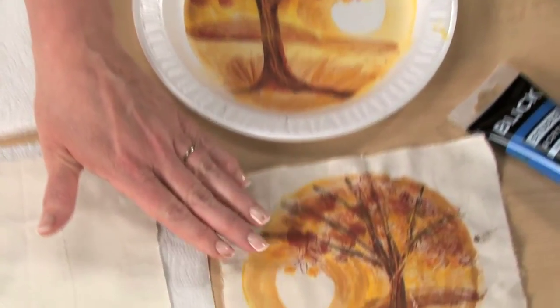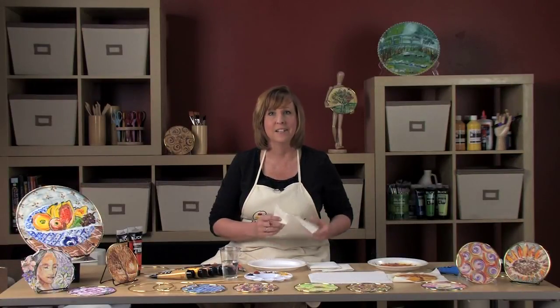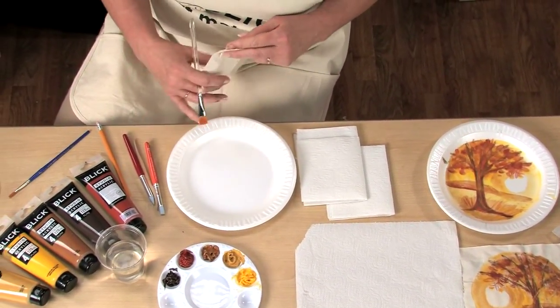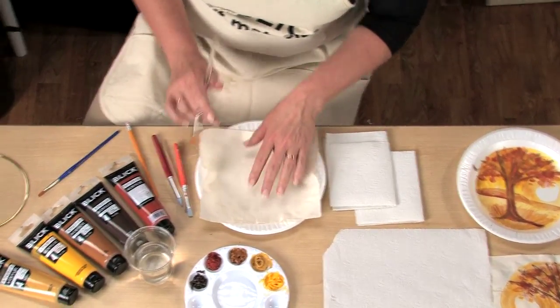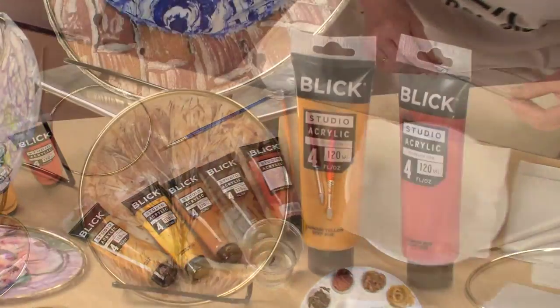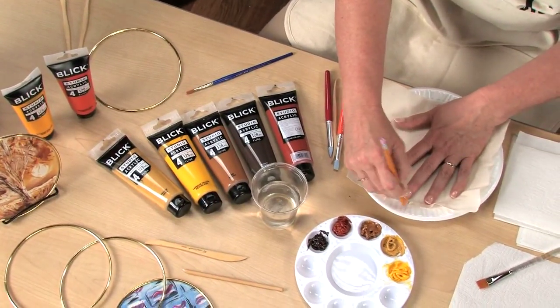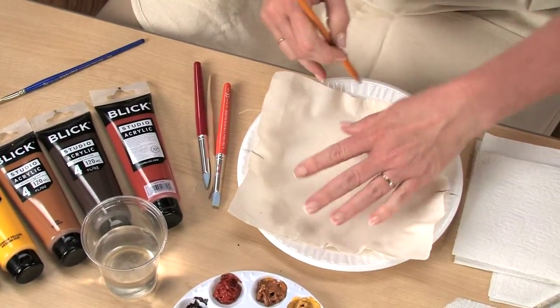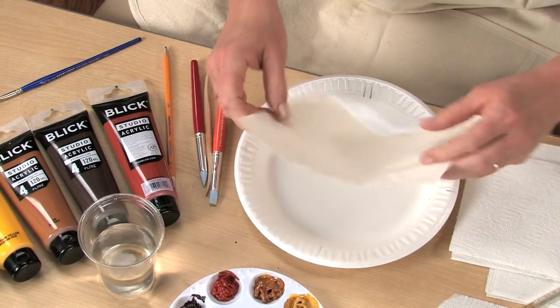I'm going to walk you through this particular image, but you can have your students create their own unique designs. I have a square piece of muslin and a foam dinner plate. The foam plate will be used as our printing plate and will also keep everything contained and tidy. I also have some Blick Studio acrylic colors — these are the perfect consistency for this particular process, not too thick, not too thin. I'm going to begin by making some registration marks so I can align my print each time — a hatch mark on each side and two on the bottom — and we'll set that aside.